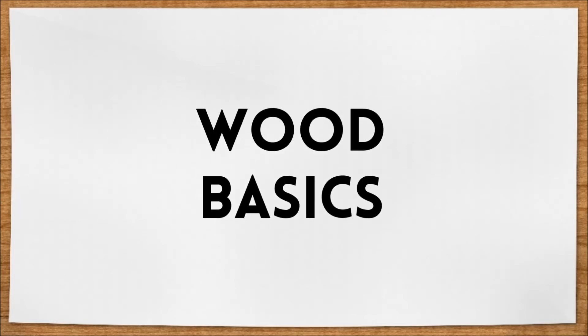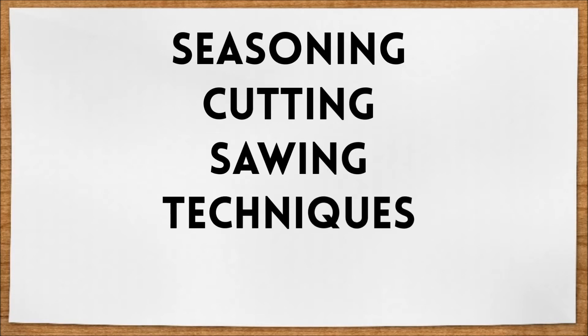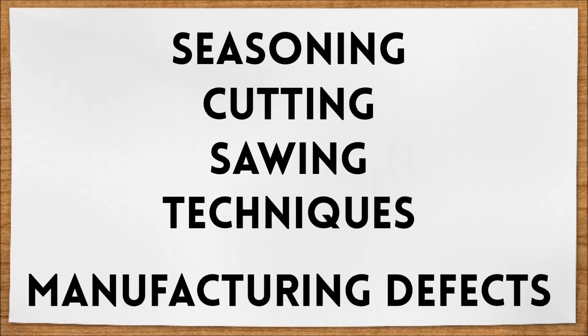You may have already watched our previous video, Wood Basics. In this video we'll continue to look at wood by discussing seasoning, cutting, and sawing techniques, as well as some manufacturing defects that you'll find in wood.